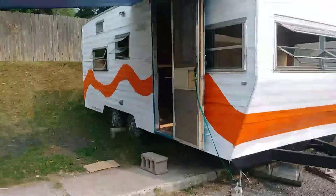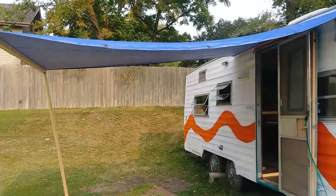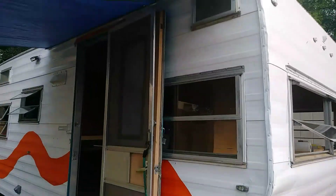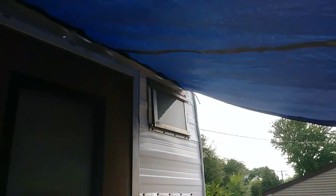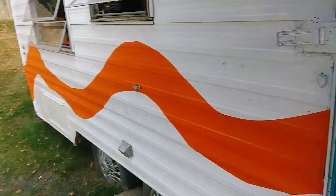Hey guys, so it's update time. I just want to show you a few things, some of the progress that's been made. I made a canopy out of a tarp. Looks a little janky, but it works pretty nice. It just so happened that the tarp was the exact same length as that rail up there for the previous canopy. That worked out pretty good — keeps the rain off and makes a nice little shaded area.